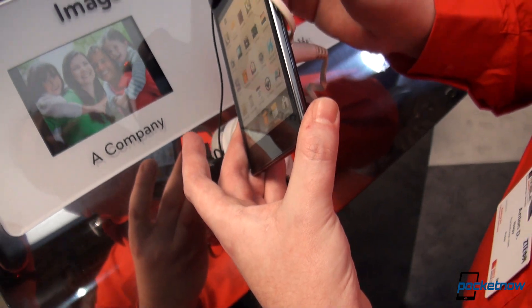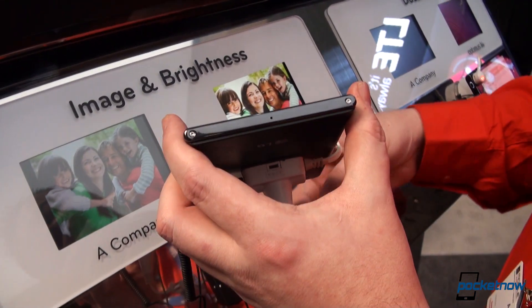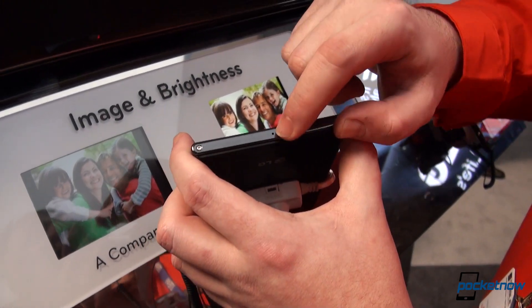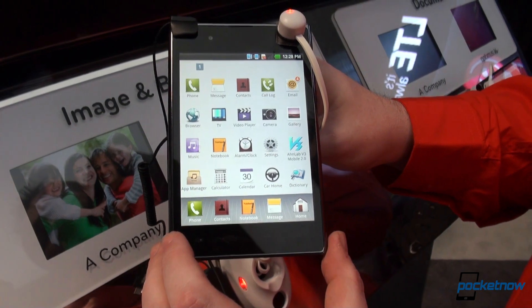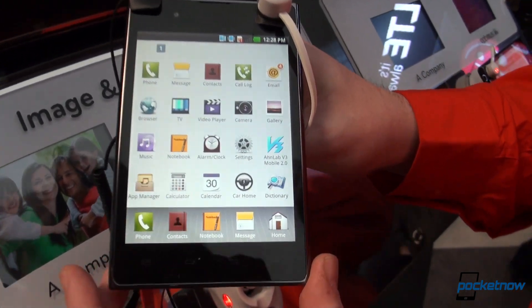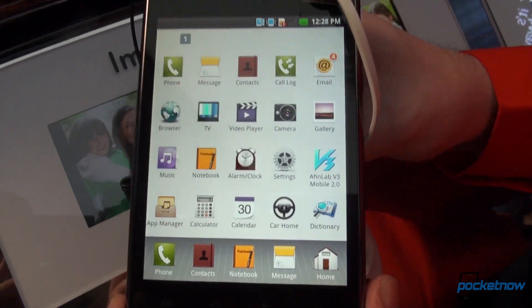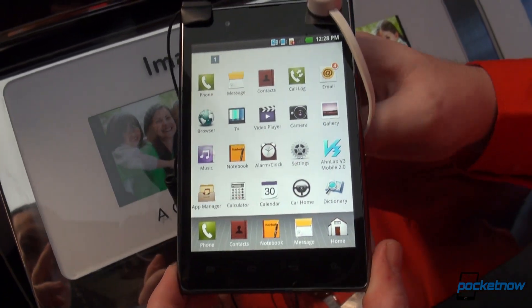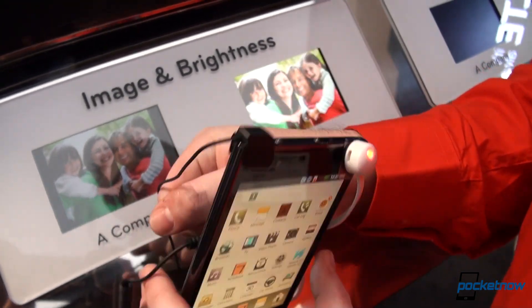You'll see the speaker grill on the bottom. On the sides you have your volume rockers — volume up and volume down. On the bottom there's a small microphone hole. On the front you have 4 capacitive buttons for Android. This version comes with Android 2.3 Gingerbread, but it will be Android 4.0 Ice Cream Sandwich out of the box.